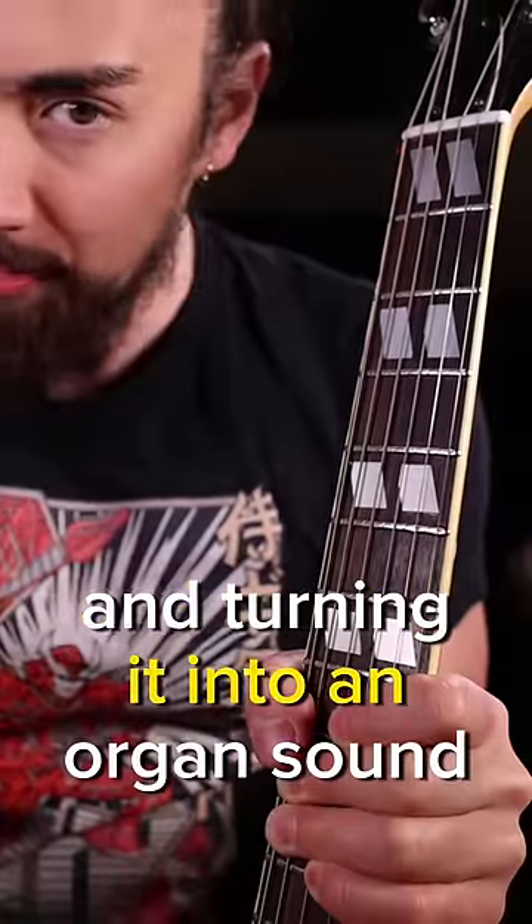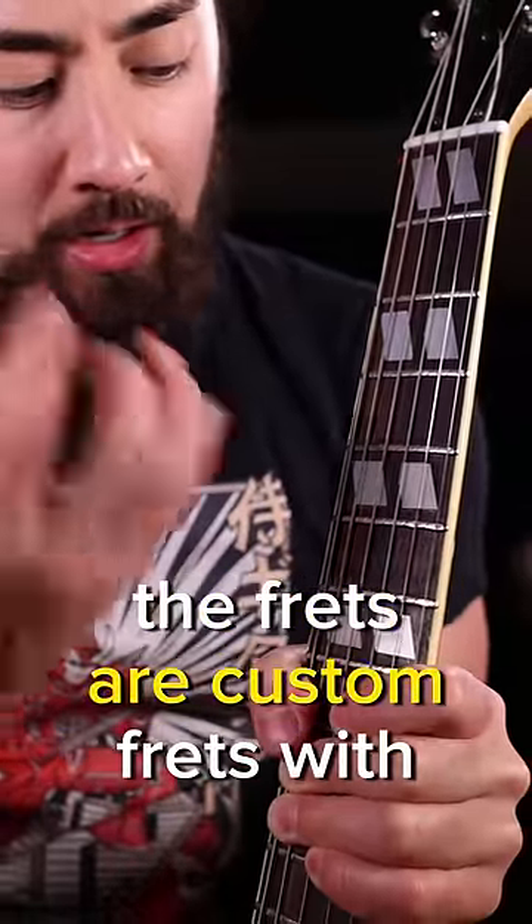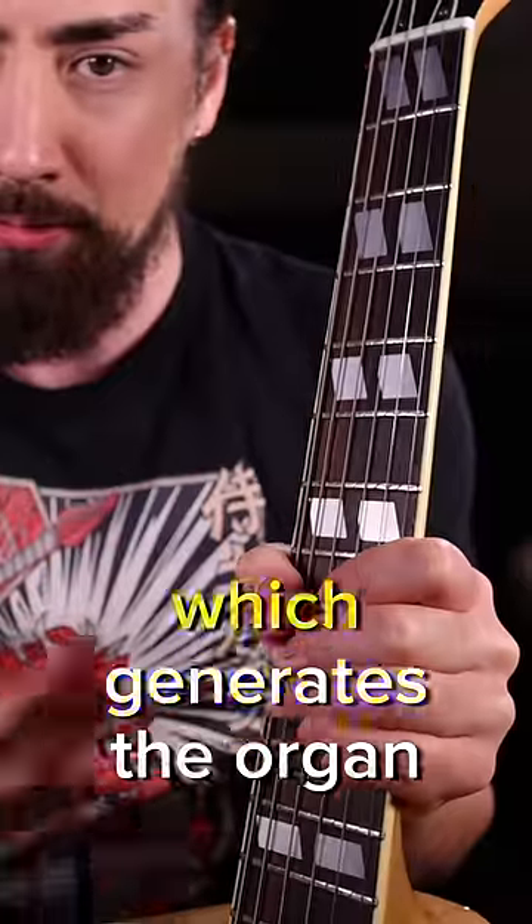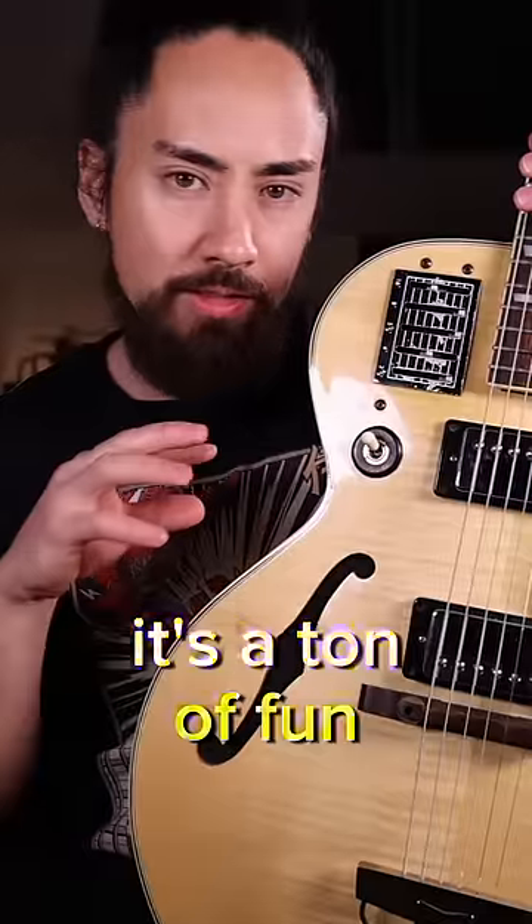It's not taking a guitar sound and turning it into an organ sound. Rather, the frets are custom frets with sensors built into them. When you press one down, it sends information into that crazy computer, which generates the organ signal. It's a ton of fun, totally crazy.